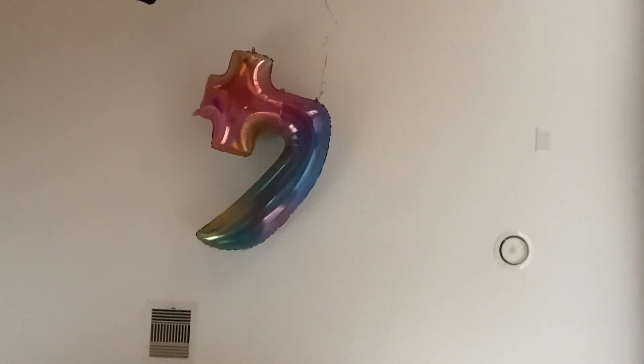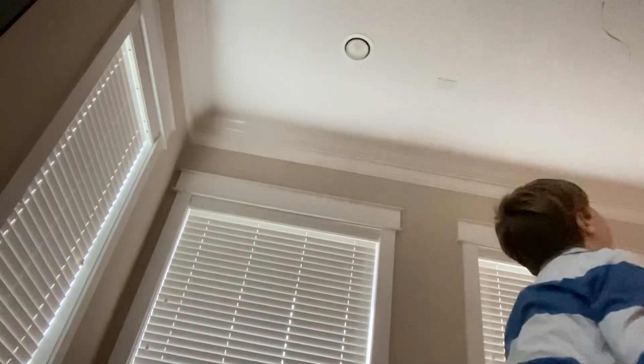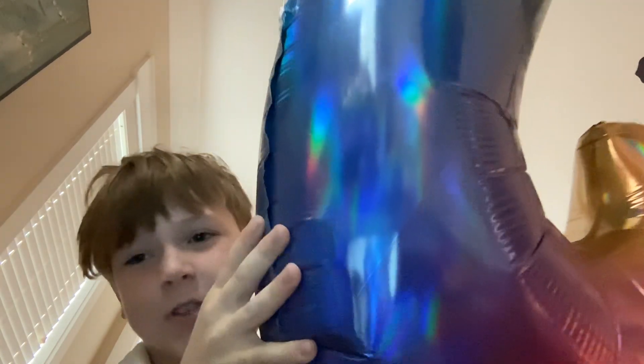I just discovered something and I don't know how it works — well, I think I do. Let me just show you. Look at this texture — see, it's got wrinkles because it's got so much air in it, and it's hard to squish. Do you want me to tell you why that happens?